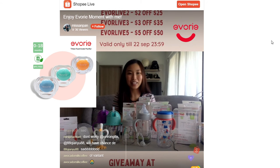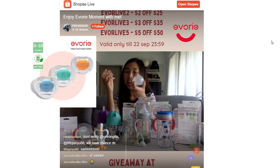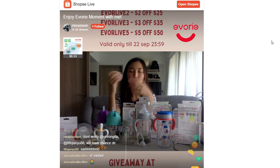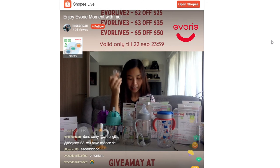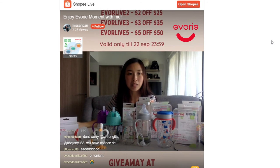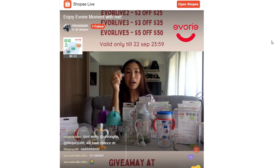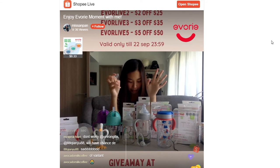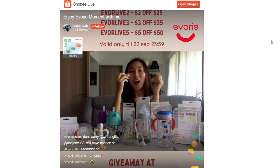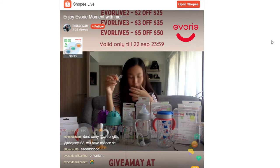There are two variations for different age groups: the first is for zero to six months, and the second is for six to eighteen months. All pacifiers come with a very hygienic and easy-to-clean casing, so if you're bringing it out it's important that you have a casing for it. The pacifier comes in three colours: mint, apricot, and blue moon. The one I have here is the apricot colour. The pacifier comes with ultra-soft silicone and is designed to be symmetrically orthodontic, supporting the healthy and natural development of your little one's teeth and jaw.